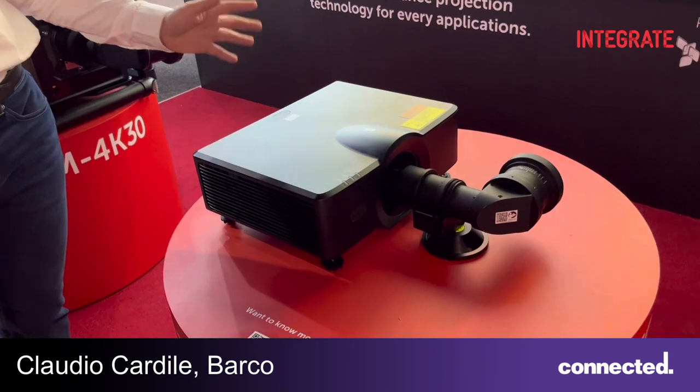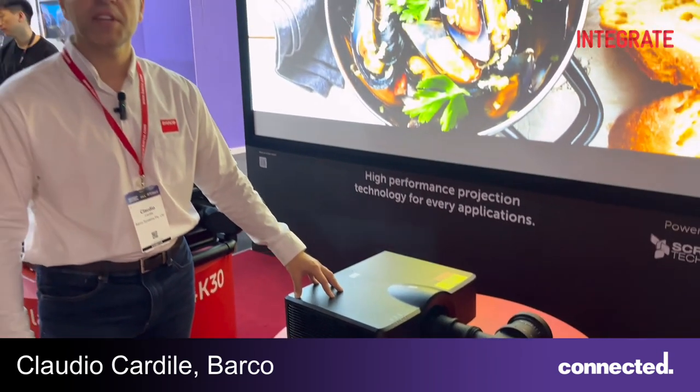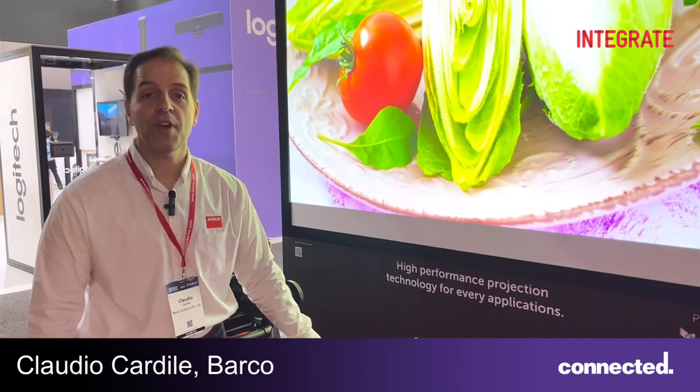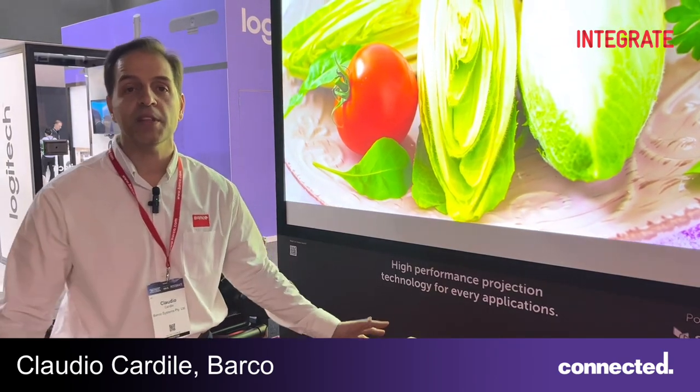The G50 and G60s all share the same lenses. This is a 10 kilo machine, available in 6k, 7k, and 8k variants, and of course makes it easy with the ultra-strong throw full range of glass lenses available for all models.